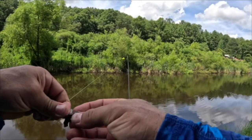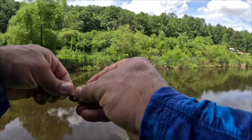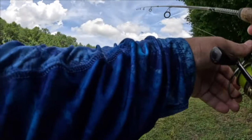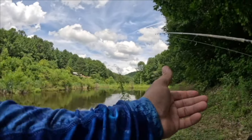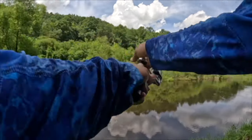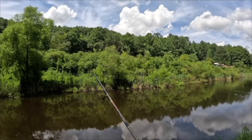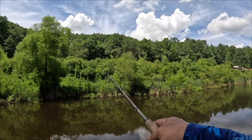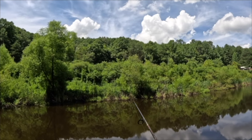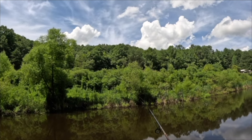What I do like about this setup with the right line is you can actually cast pretty far. You don't have to put a bunch of weight on — four pound test and that little trout magnet bobber with just that 1/64 ounce trout magnet jig head. I can cast all the way to the other side of the pond. They seem to be on the edge of the willows — just pop it and wait.